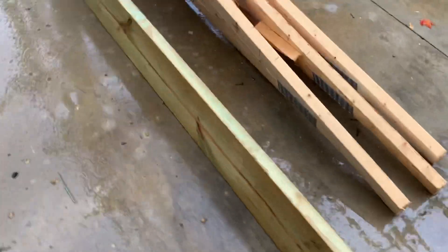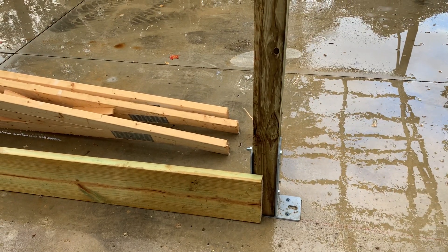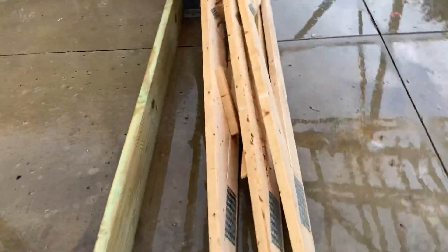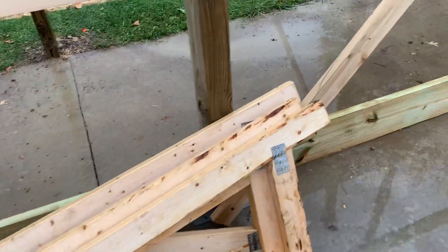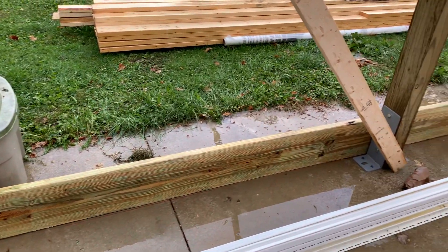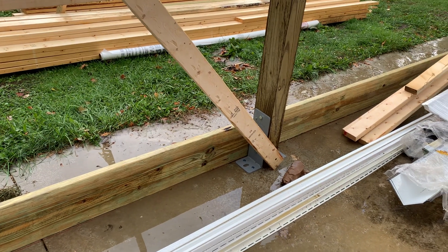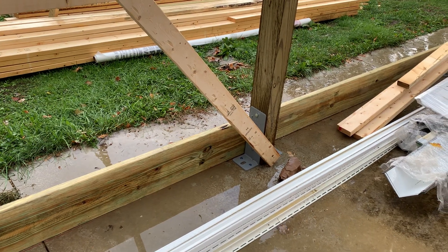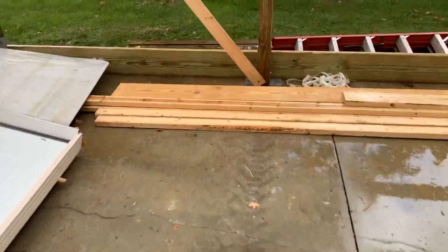The downside to this is what happens underneath the pad — there's no footer, so the concrete could heave. If the concrete heaves, we've got an issue. That's always a risk when you're doing something like this. We put the baseboard 2x10 on there, and also water coming into the building is a concern — with an existing concrete pad versus going into the ground, you have that water effect and the heave effect.